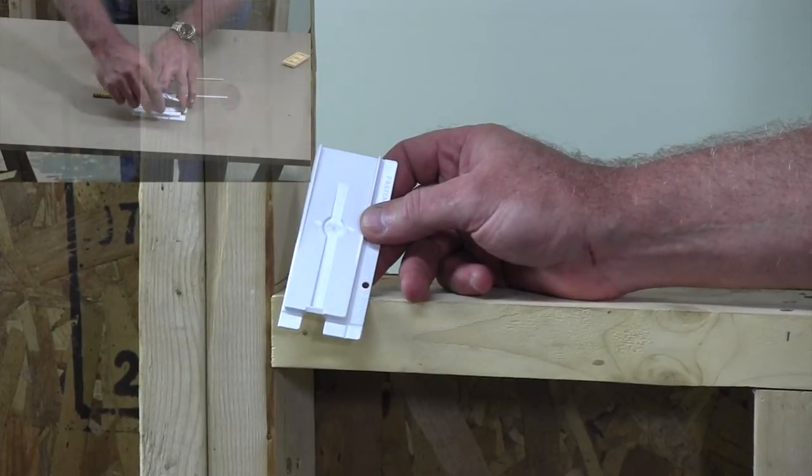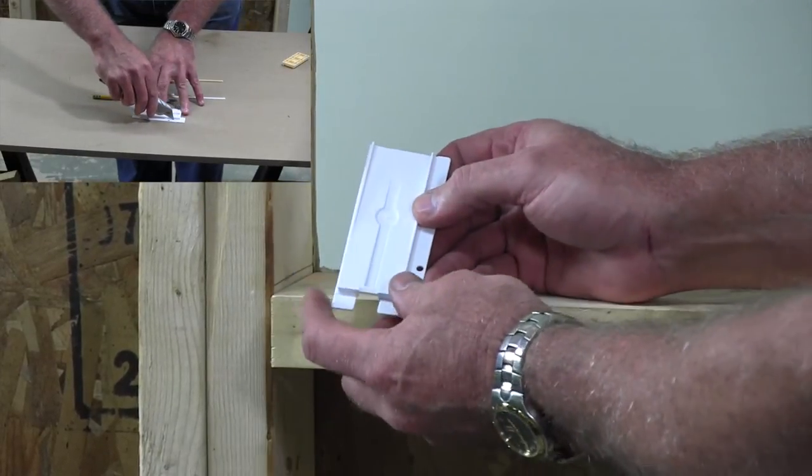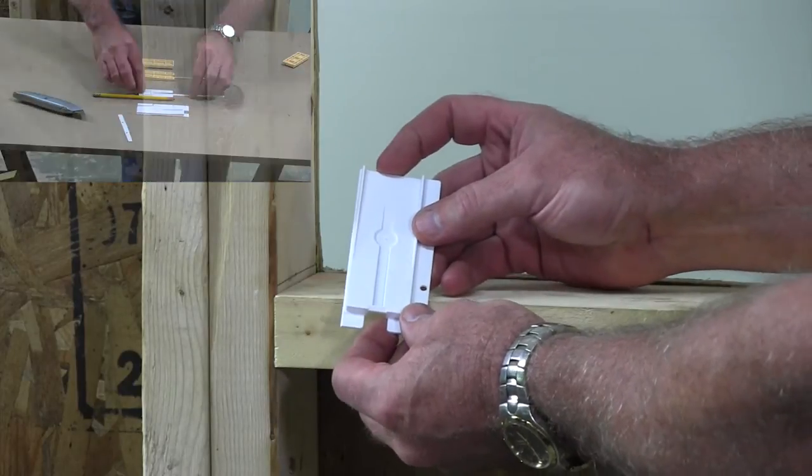For double hung units, you may want to rip off the jam side fastening flange to prevent a void under the vertical jam leg of the unit.